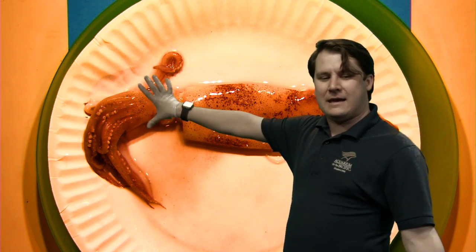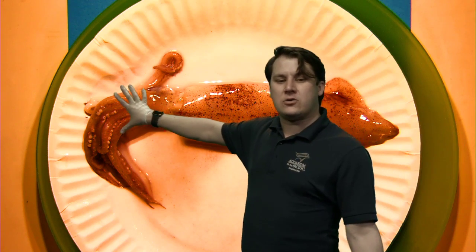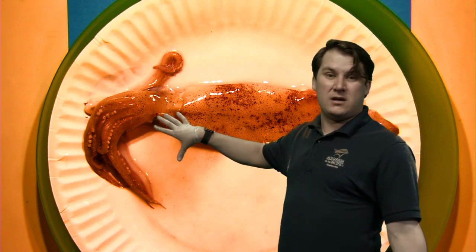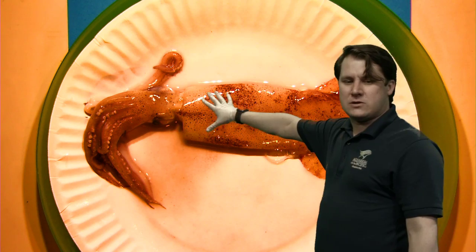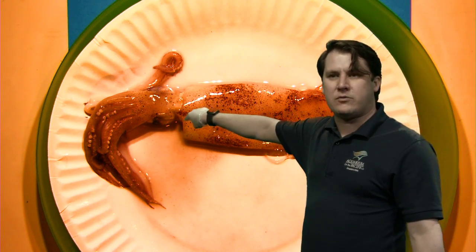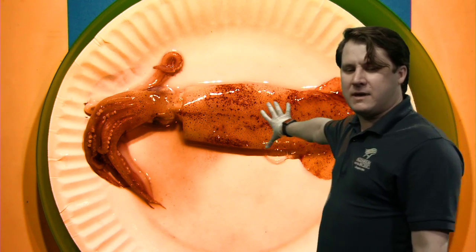Beyond the head, there's another very large part of this animal's body called the mantle. This part is more like a torso. If you think about your torso and the things inside it — your lungs, heart, stomach, all the digestive organs — that's similar to the selection of functions served inside this part of the animal's body. This is primarily the part that we're going to be opening up during the dissection.